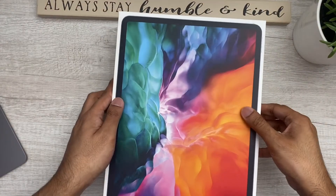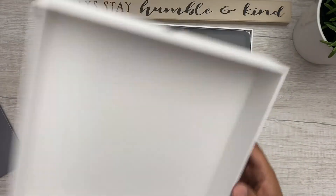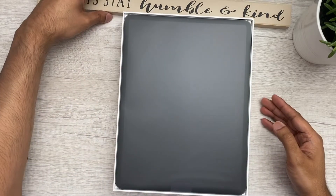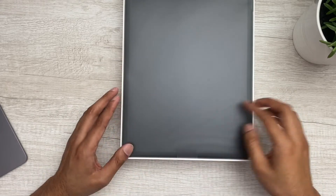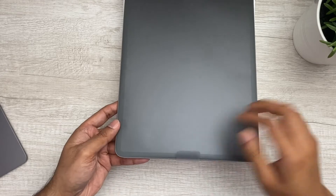There it goes — here we go. I'm actually going to move this out of the way because I don't think you guys can see this fully in the frame. On top you've got the iPad Pro.